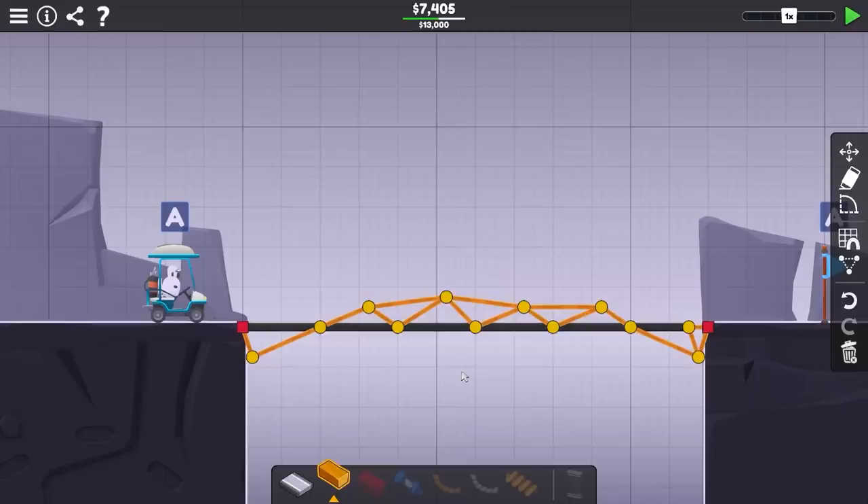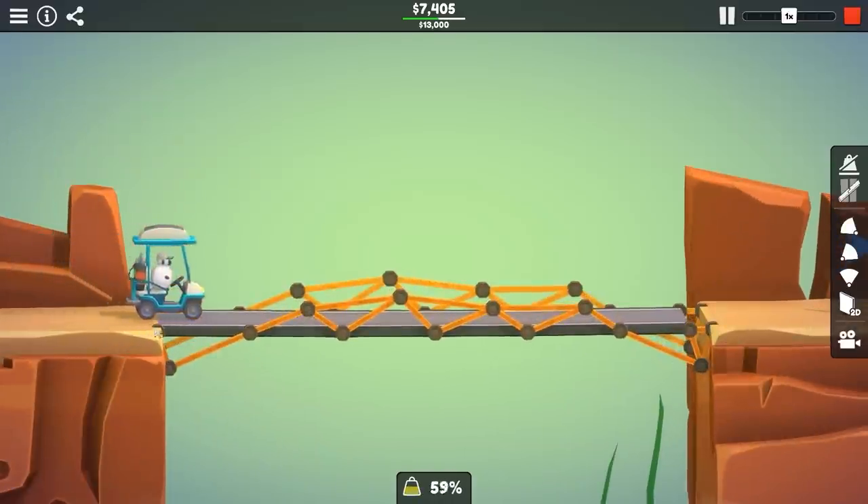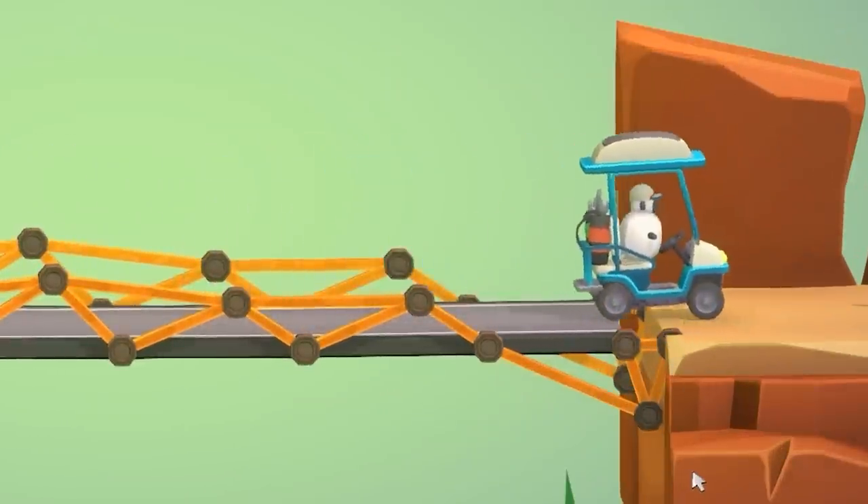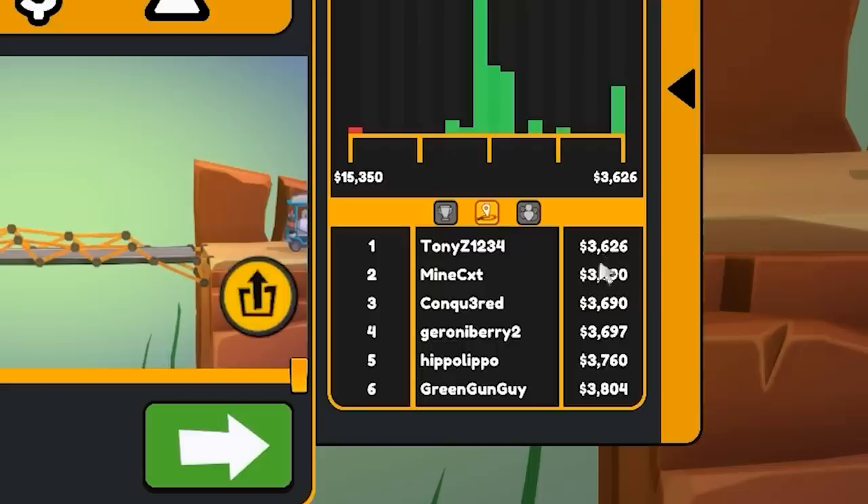Still not good enough. So I found a smarter way to do this for only $7,400, which is still pretty good. Basically it looks like this. The trick is I left a little gap at the end — you don't have to connect the road as long as the golf cart gets across. It's not $3,600, but I think it's still pretty good.